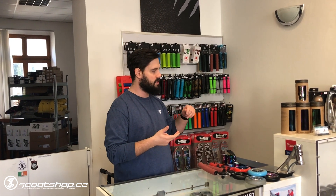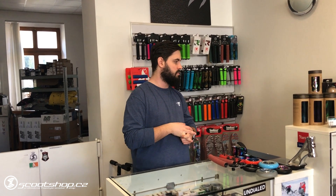Hello, my name is Martino Gozzi, and we have a new video on Skoochop.cz. I have a few new ones — I think it's quite a bit older, but I can also say that we have a lot of new ones on the web. For example, the new Facetown, Glover, Freestyle Root Industries, Longway, and new limited ridges from Bestial Wolf.